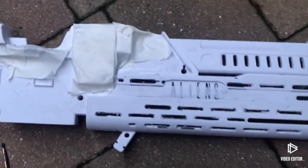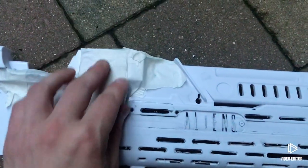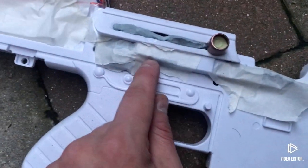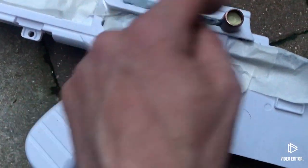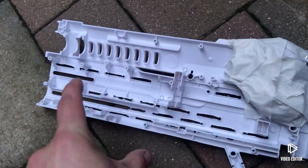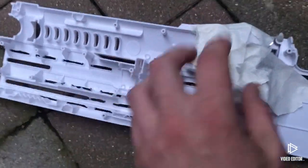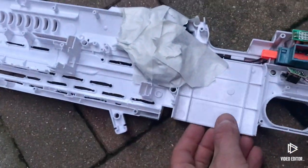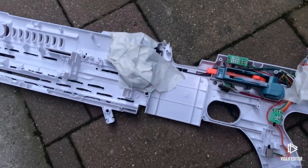Start with rough sandpaper then keep going to the smoothest so it's nice and smooth and you wouldn't even know it's been sanded. With the piece fully masked up around areas near the flywheel system, the elastic strap for the cocking mechanism, the dart feeder port, and the electronics bagged up and taped, I've also taped off the flywheel assembly. I'm going to spray the inside of the hollow sections black so you don't see any white through the gaps. Once that's done it is time to prime.